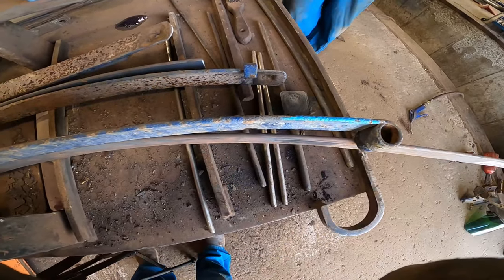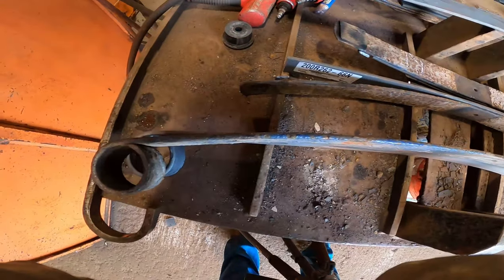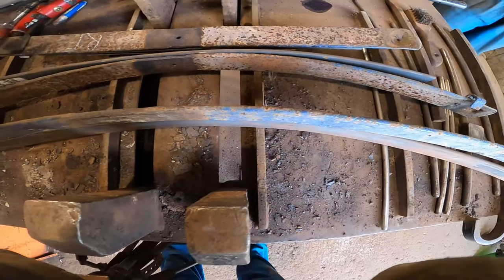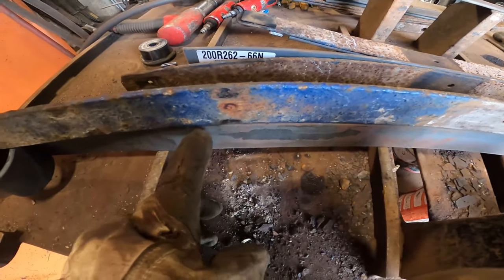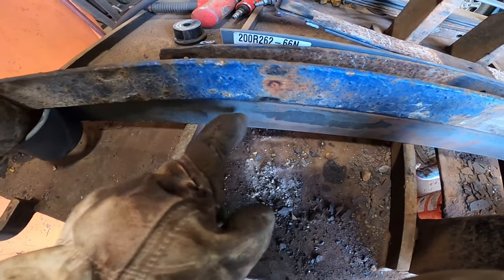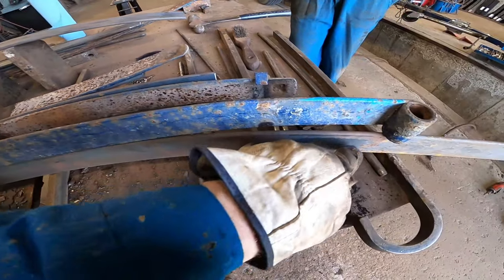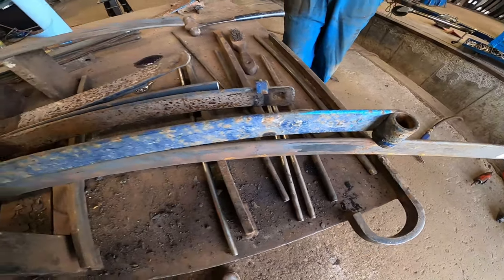Now we've got this leaf here and it's not arched, so what you can see is the eyes don't line up. The middle kind of sort of does a little bit. If you follow right here — it's hard to see — but right about here it starts gapping out, so that's why I'm going to start arching it. I'm going to start curving it here and get that eye to line up. Then we'll line our center pins up, drill them, re-arch the back end so that should all match, and it'll be a duplicated leaf.